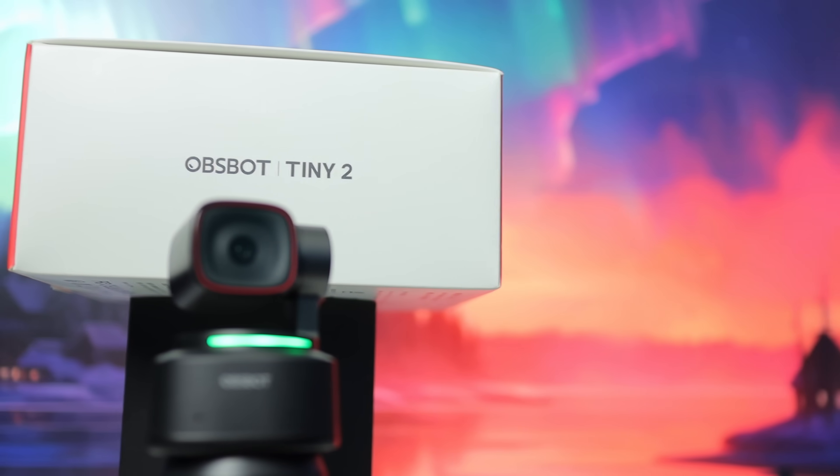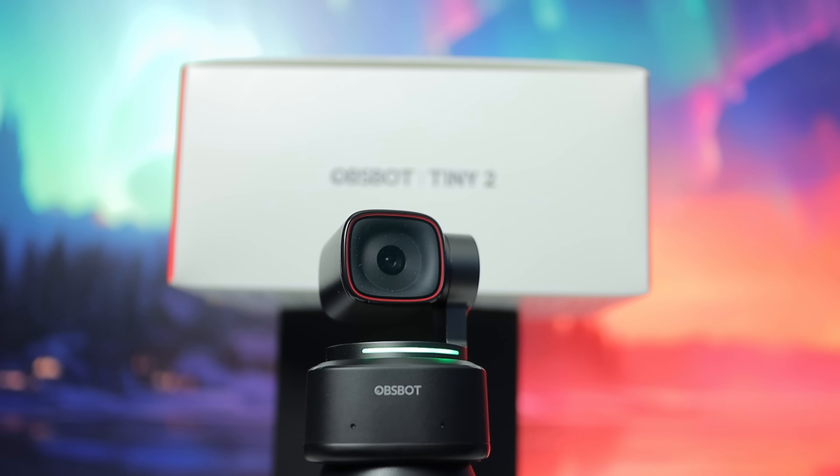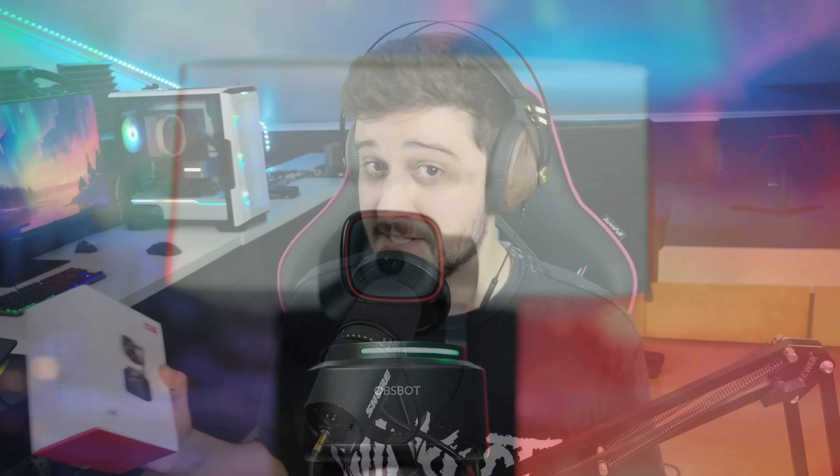And talking about price, this costs $329 US dollars or €309 euros. That's a bit too much for a webcam, but considering all of the smart things it does, it's actually not too bad.